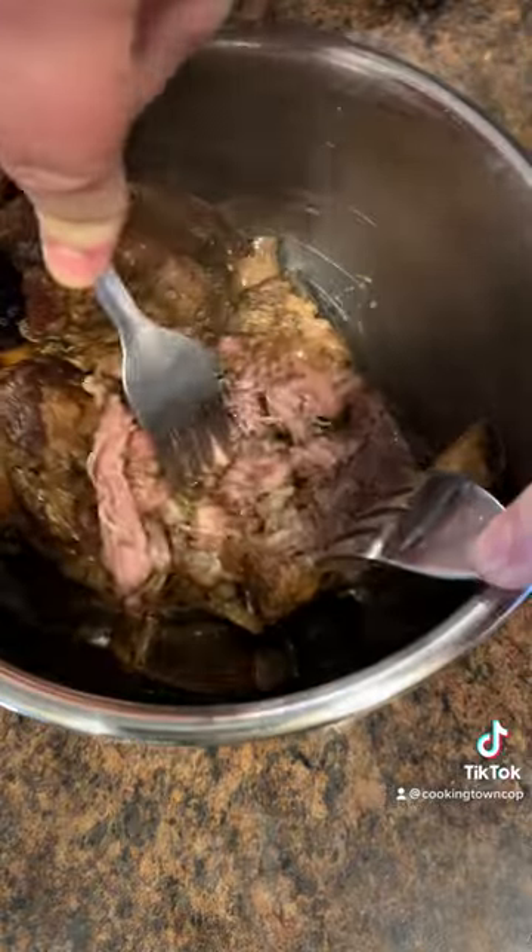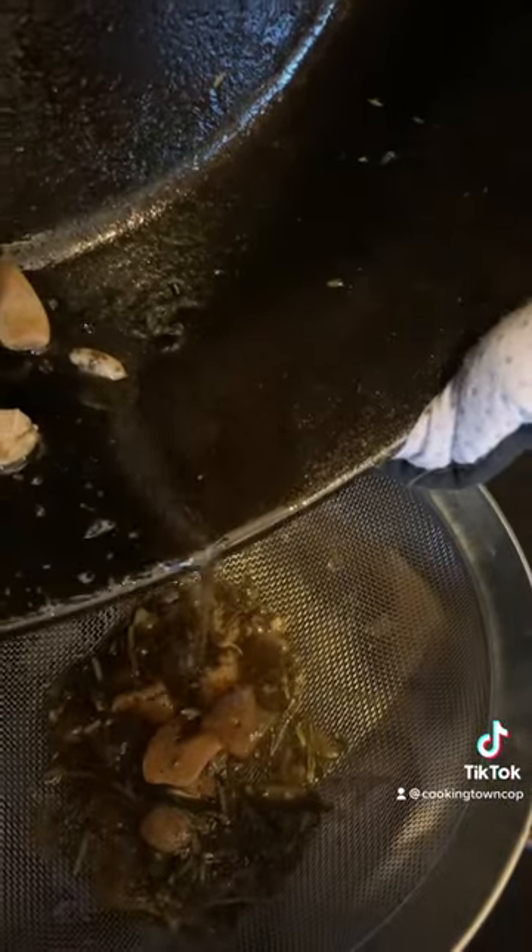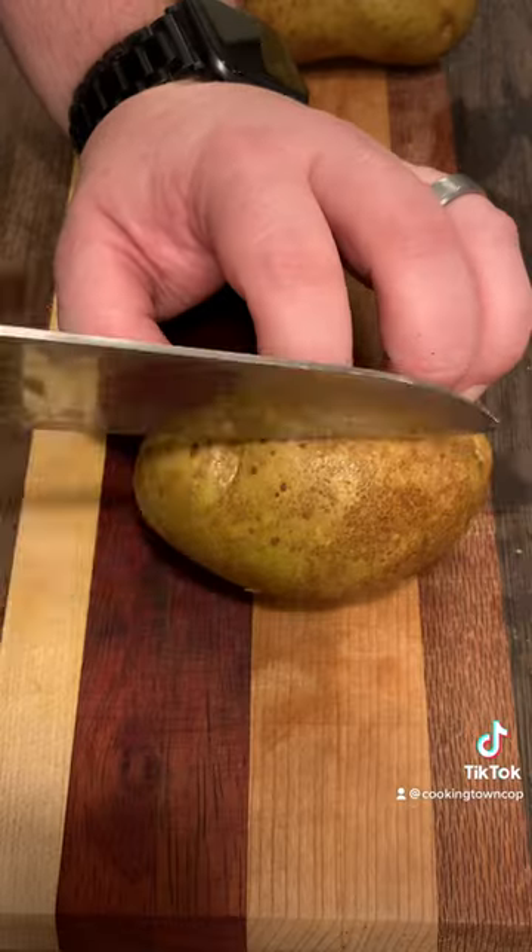Meanwhile, play some Pokemon. After three hours, remove the beef, shred it, take out the bones, and then strain the liquid. Throw all that in the fridge — we're going to refrigerate it so that the fat solidifies and it's easier to remove.